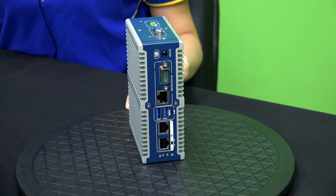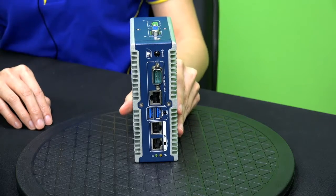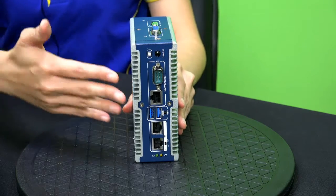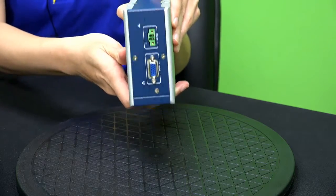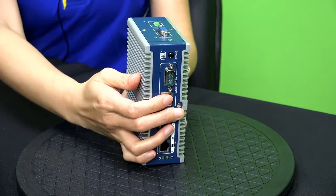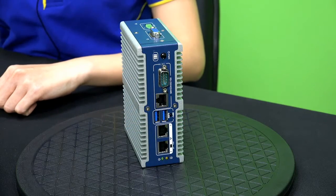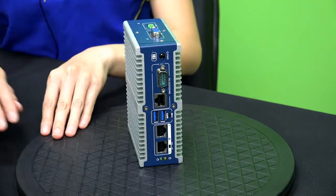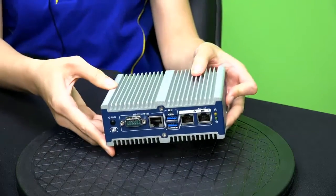The IOs are placed at two sides. The power button, USBs, LAN and serial ports are at the front. The power input and VGA are at the top. ITG100AI is designed to be compatible with two types of mounting — either install the machine upright using DIN rail, or set it down with wall mount.